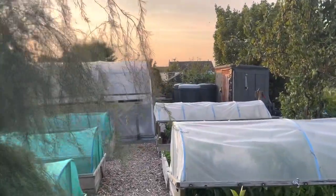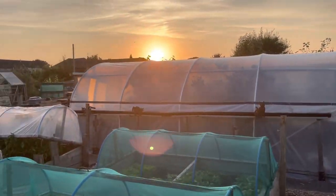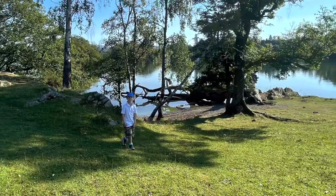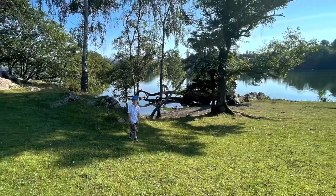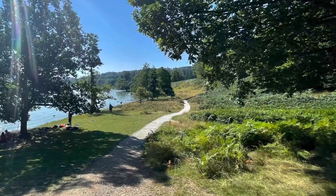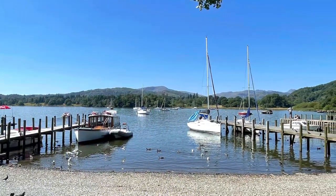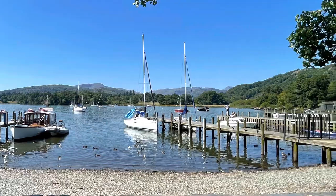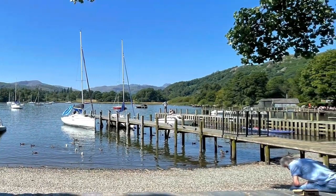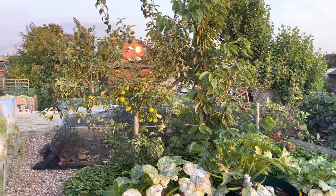It's Friday and it's sunset and I'm just watering the allotment. I've been to the Lake District today, hiking up the west shore of Windermere and then over to Ambleside and back on the ferries. It was a gorgeous day - a really nice change from painting and cycling.